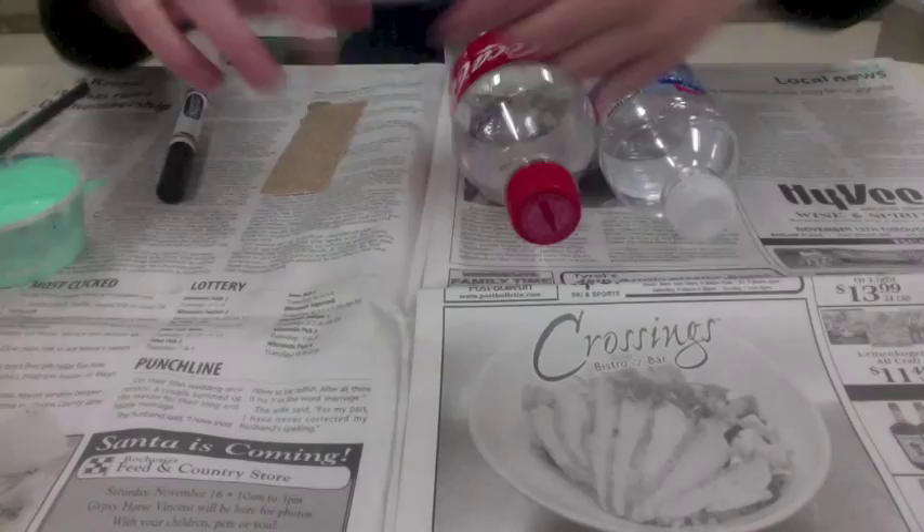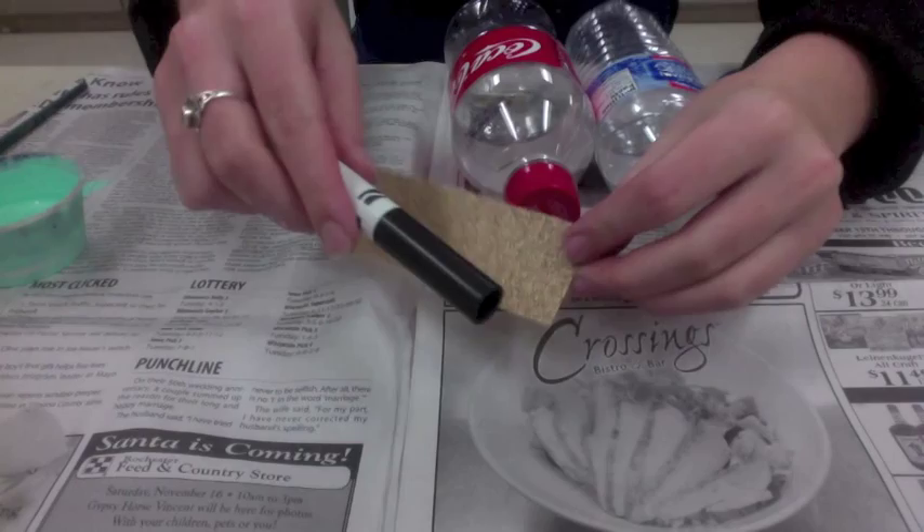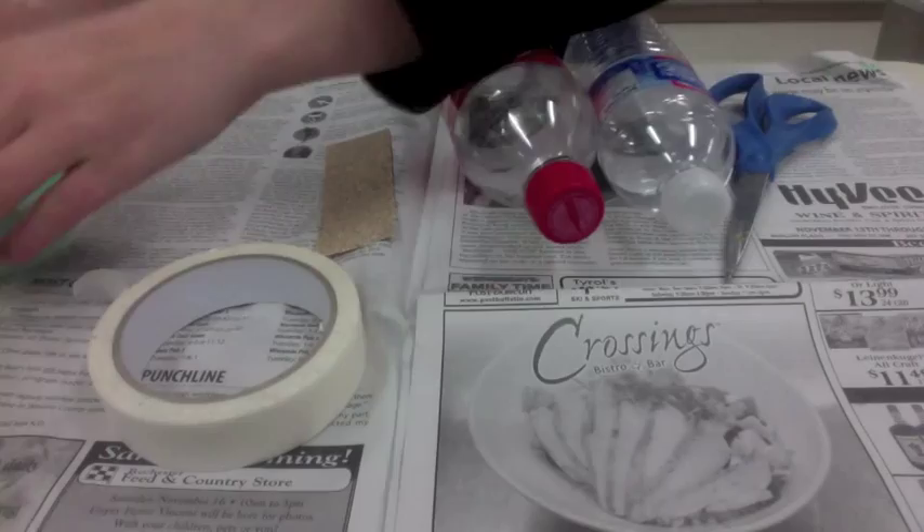Our first step for making our Chihuly sculpture is going to be selecting a plastic bottle. You'll want to select a bottle that's easy to cut. You'll also need some sandpaper, some tape, a marker, some scissors, and some paint.